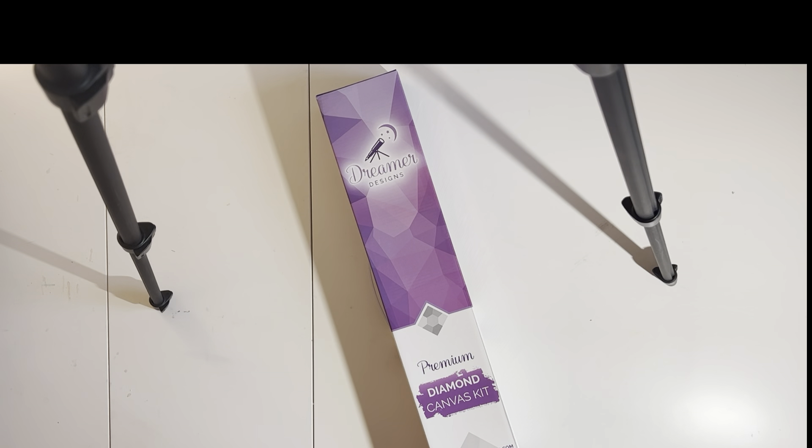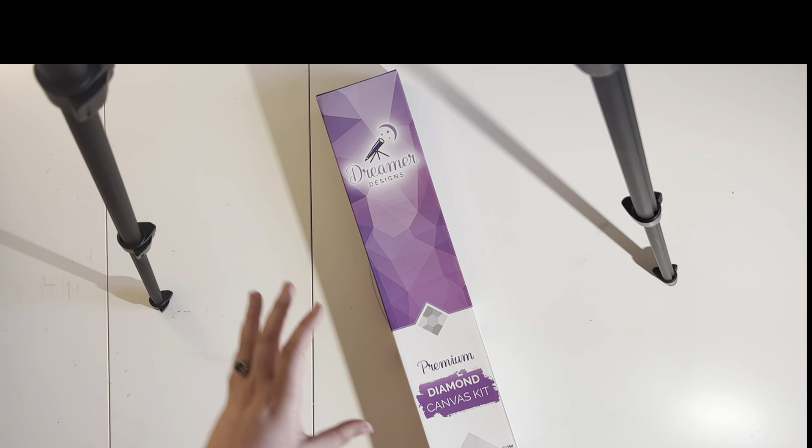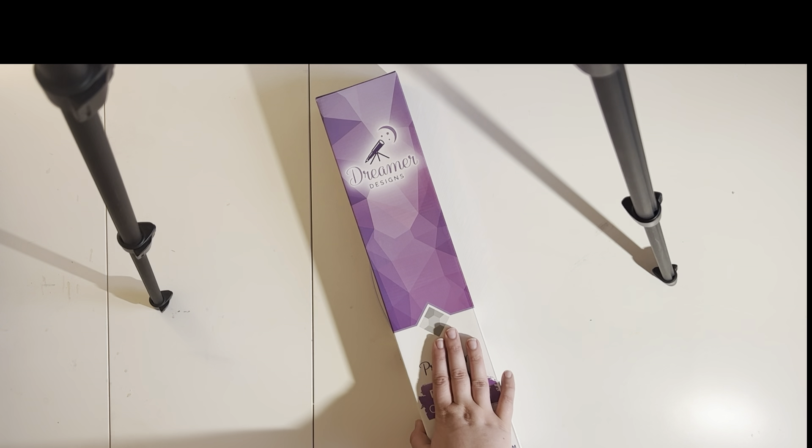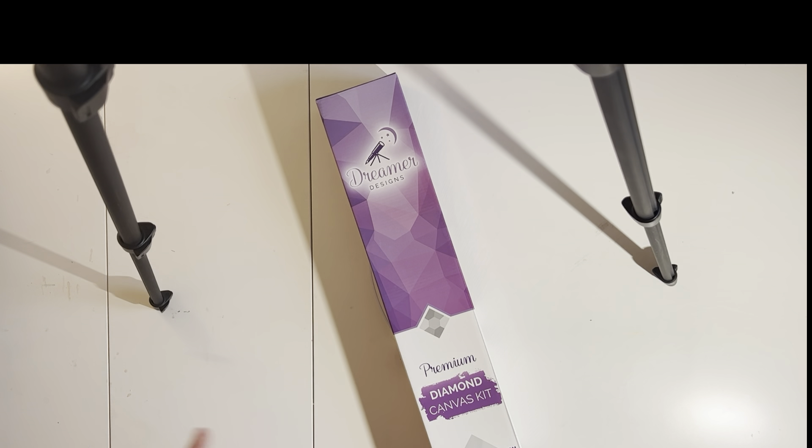Hello Diamond Painting friends, my name is Rae aka The Crafty Traveler, and today I am doing the first unboxing from Dreamer Designs on my channel. Now this is not my first Dreamer Designs kit — my work in progress right now is a Dreamer Designs kit and a very similar one. So I am very excited to get this kit open and check it out.